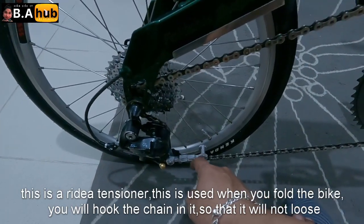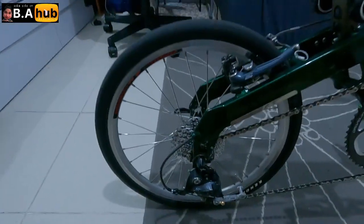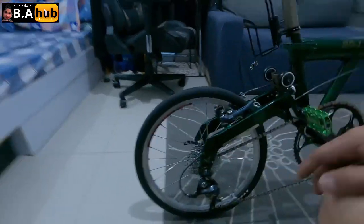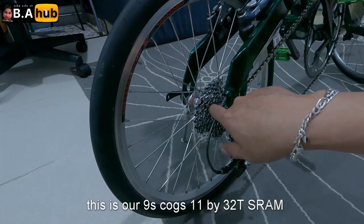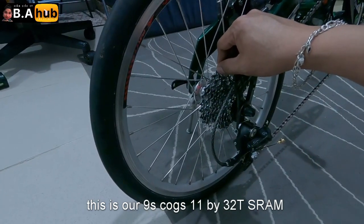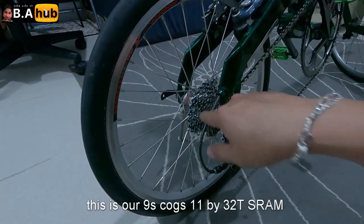Tensioner ng — pag finofold kasi kailangan ito, sinasabit yung kadena para hindi matanggal. Cogs natin is 9 — kasi naka 9-speed lang tayo — 9-speed na, 11 to, 11 by 32T na SRAM. SRAM cogs yan.